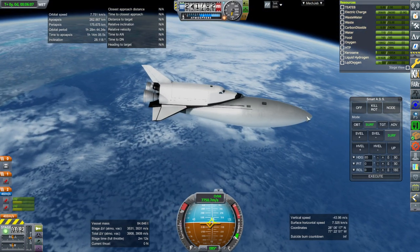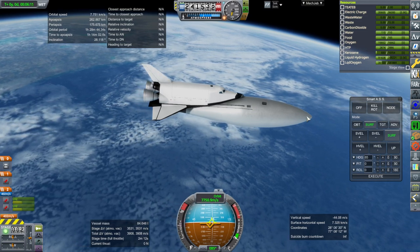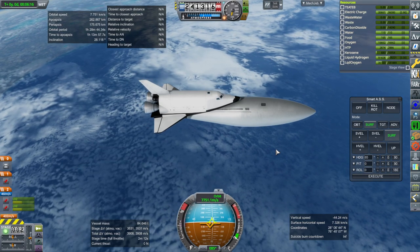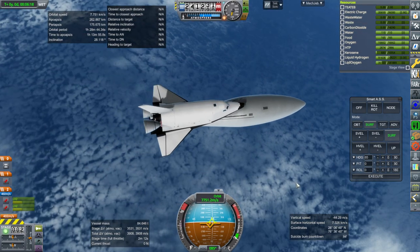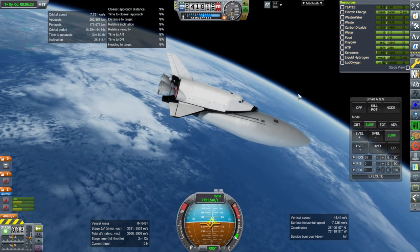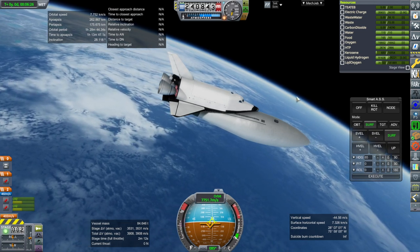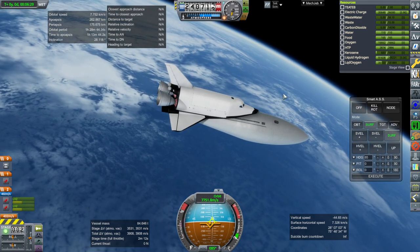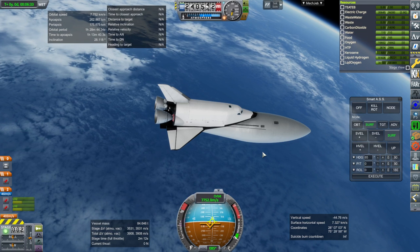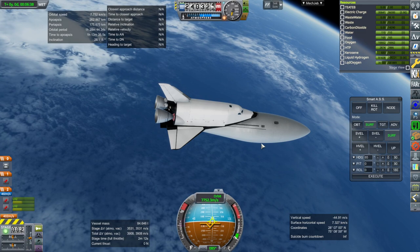Maybe the payload is some fuel — it could swing by the moon and drop off a satellite to orbit around the moon or something like that. Now that we've seen how much delta-V it has in orbit given a launch with the Orion carrier plane, I'm going to see whether the Orion carrier plane is recoverable with the extra jet engines we've put on it. We got to 3,300 meters per second orbital velocity and we'll stop in the same place, but this time follow the Orion carrier plane back down.